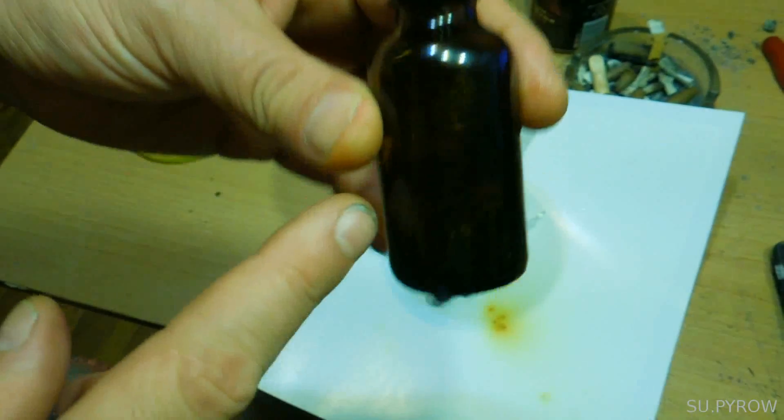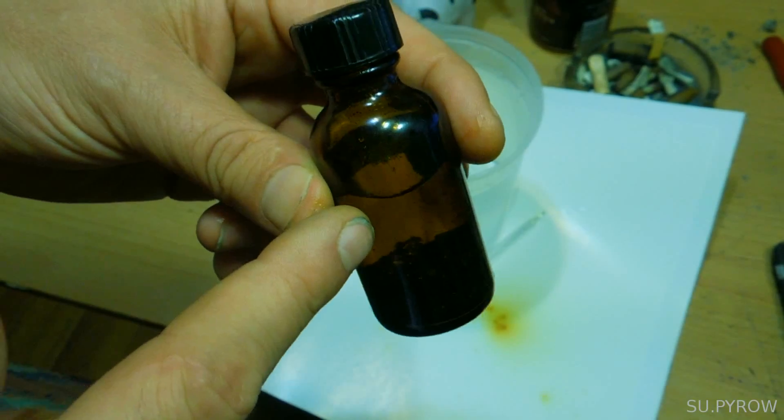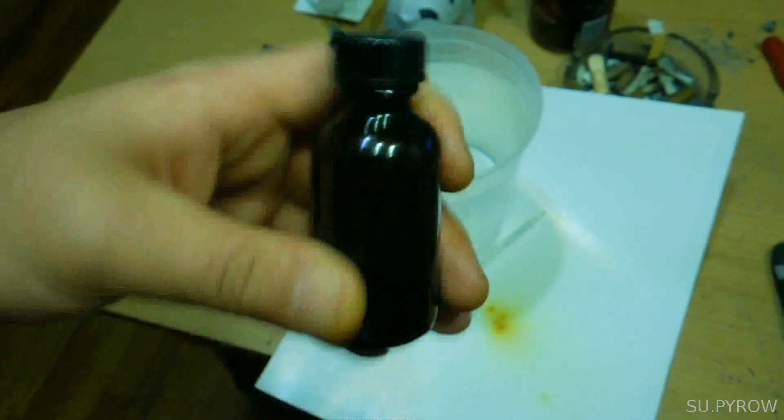We have our one-ounce bottle with our 7.5 grams of elemental iodine sitting in a water solution. I filled it up to about right there. You simply agitate the bottle and it takes about 20 seconds to fully saturate.